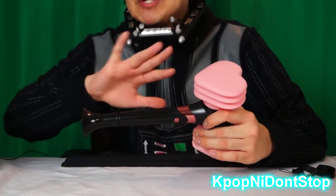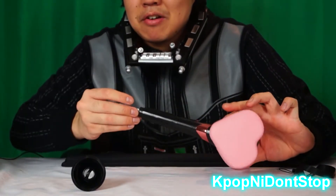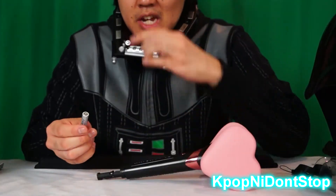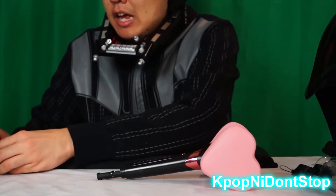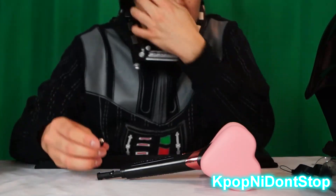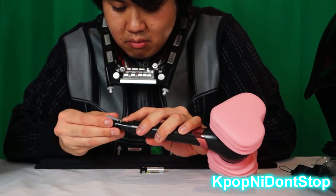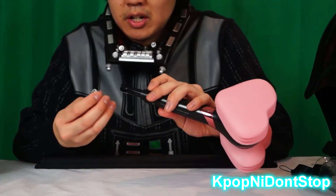If they had autographed card sets then I'd be really pissed, but anyways let's put these batteries in before I release the dark side of the force. They are triple A's — the small ones, not double A's. And you only need two, thank goodness.